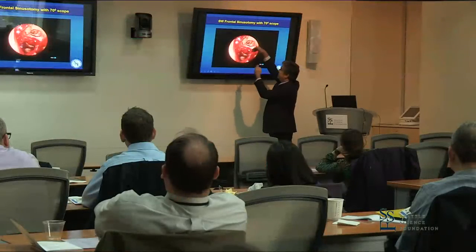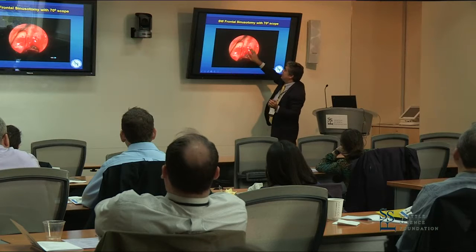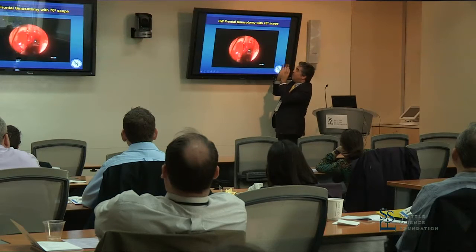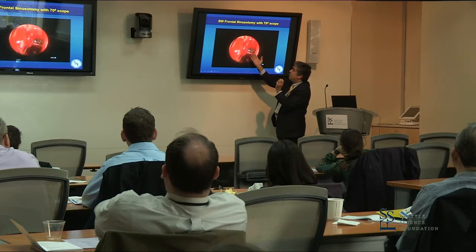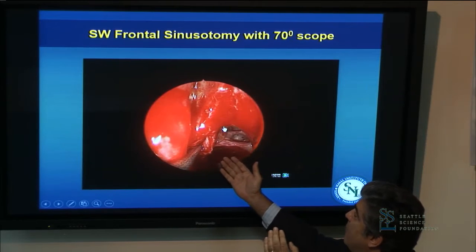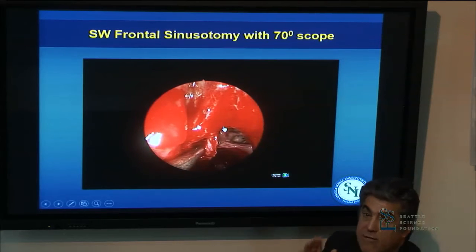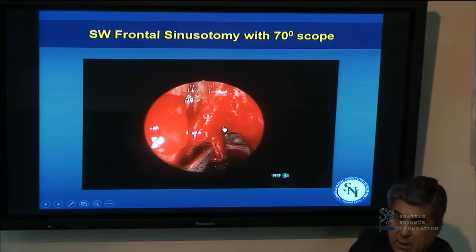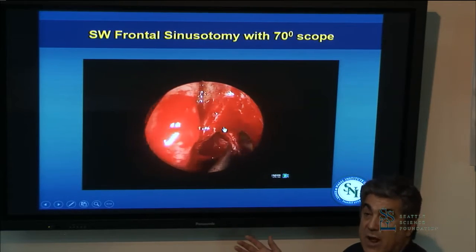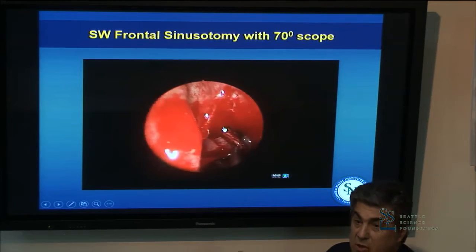Here's the maxillary antrostomy; the sphenoid is down in here. I'm using a 70-degree scope. This looks like a blind alley next to the middle turbinate as an uncinate process remnant. What I'm proposing is that you don't go from posterior to anterior, but once you get to the basal lamella of the middle turbinate, you come back to the front of the nose and do your frontal recess work from anteriorly. That's better and safer because you're less likely to get into an anterior ethmoid bleed, and you develop a broader view.